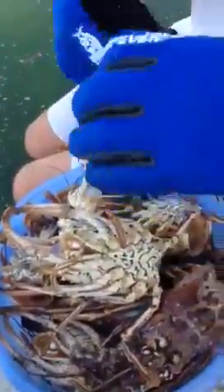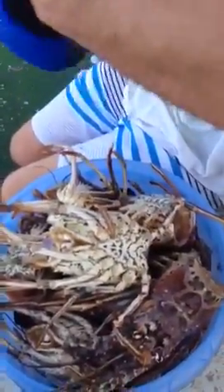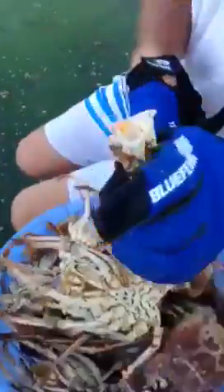Juicy meat. Then you just trim this. Lobster knuckle. That's the way to clean a lobster.